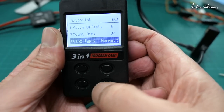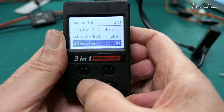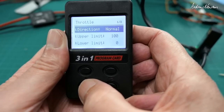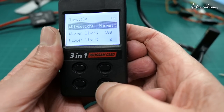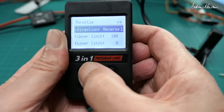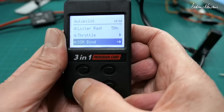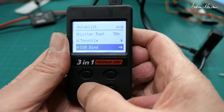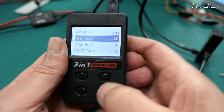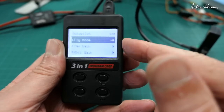We are set to normal wing type. Further options include cruise velocity, loiter radius, throttle, and throttle direction — normal or reverse. And DSM bind for Spektrum binding. Then it cycles back to the start.